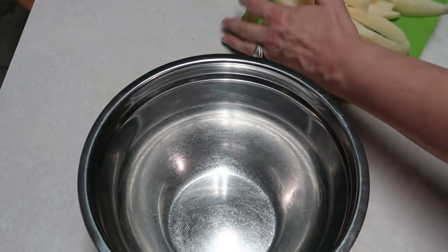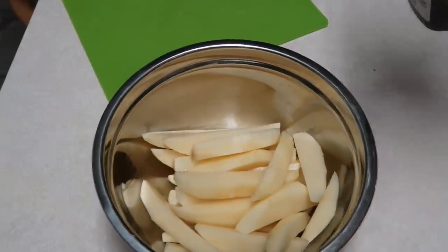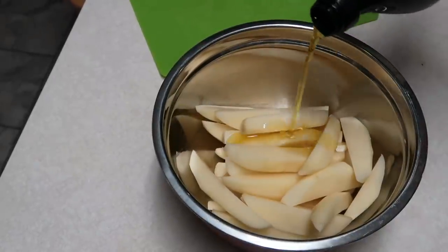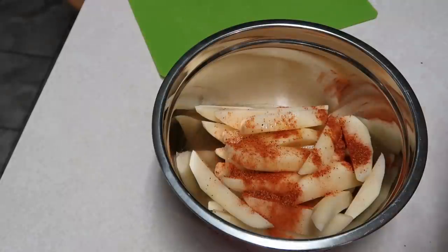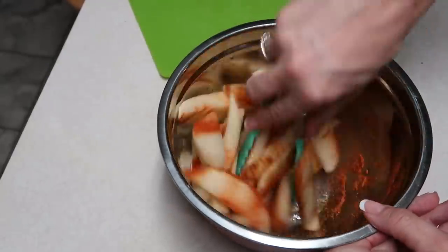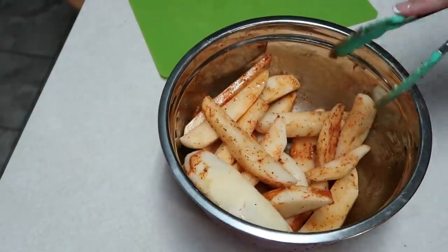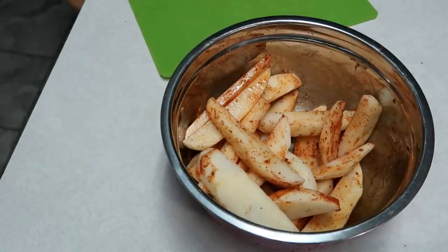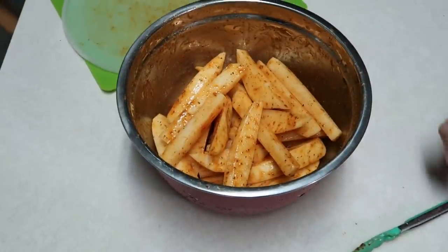I've got a bowl and we're going to put our potato wedges in it. We're going to add some olive oil — about a tablespoon or so — and then two teaspoons of Old Bay seasoning, and toss it all together to coat. I have a lid for this bowl so I'm going to shake it up to coat them really well.